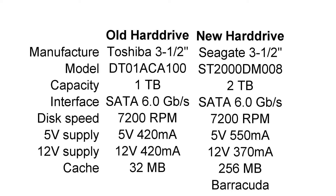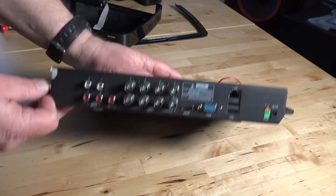It also has a 7200 RPM speed. The 5-volt supply is slightly higher by about 30%, and the 12-volt supply is a little bit lower on current demands. The cache is larger at 256 megabytes — a bigger cache will provide smoother read/write operations. Moving from a one terabyte to a two terabyte hard drive will double our total recording time, which is a nice bonus.